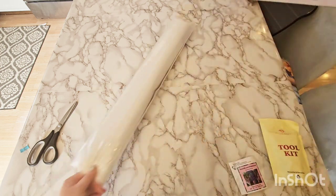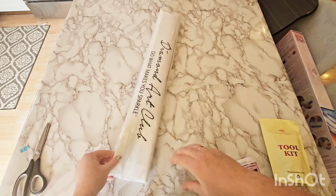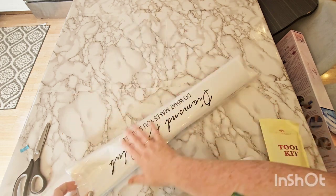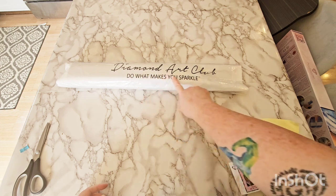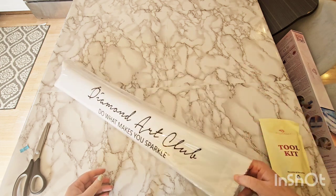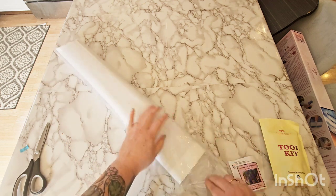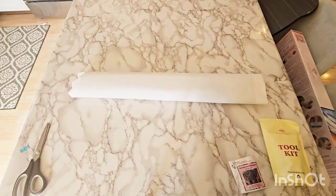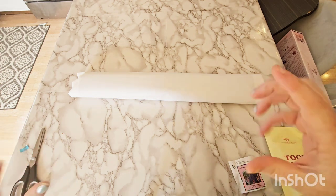Let's take a look at the canvas, because that's what we're all here for. All your canvases come in a plastic dust cover bag that is branded with Diamond Art Club — 'Do what makes you sparkle,' that's their slogan. It folds over and sticks, and that's how it's sealed shut. I think I will store this one back in the box, because I normally store mine on clip hangers but I'm out of clip hangers.